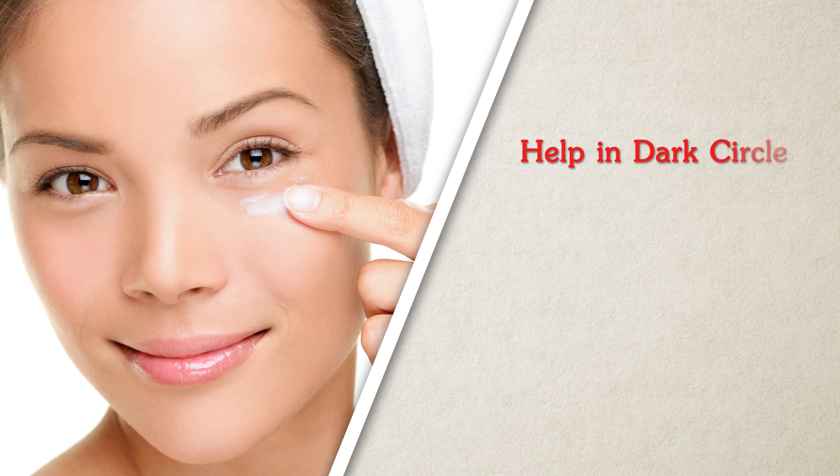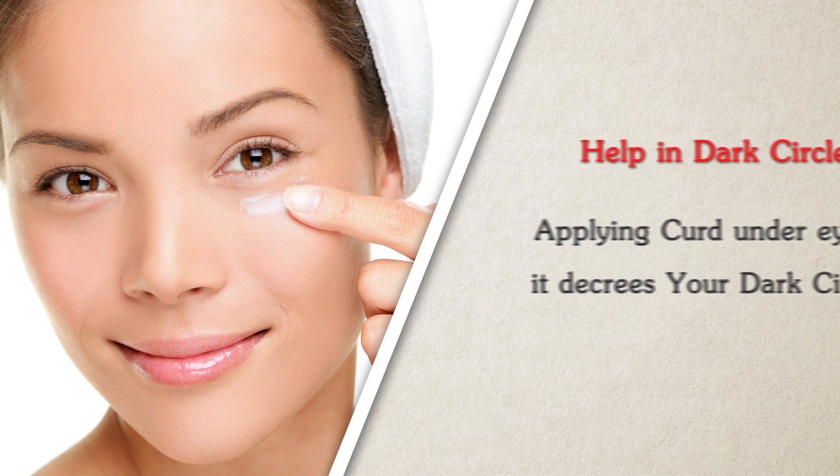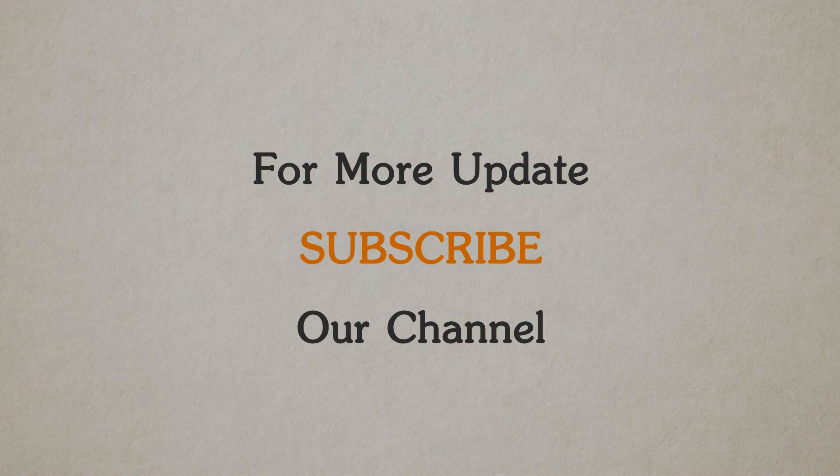To help with dark circles, apply curd under your eyes — it decreases your dark circles.